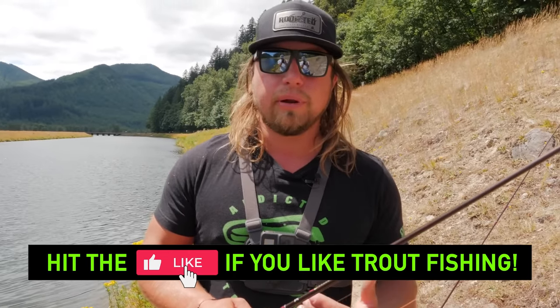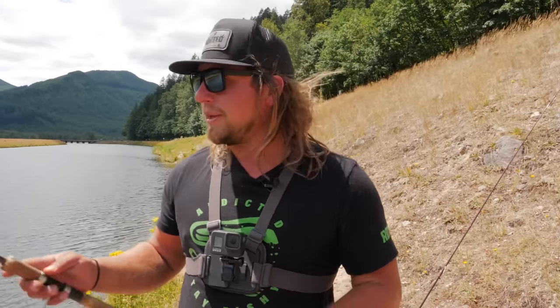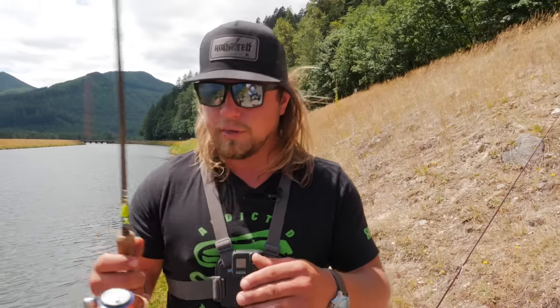The spinner setup doesn't take a lot of setup or rigging. Just so you know, each one of these methods I'm going to show you has in-depth tutorials in the links in the description on our page, Addicted Fishing, that will show you start to finish everything you need to know. I'm going to show you each one quickly and then we're going to start fishing so we can catch one for you.